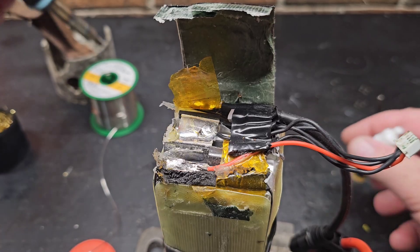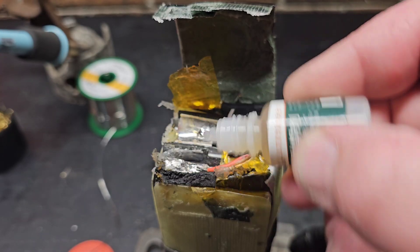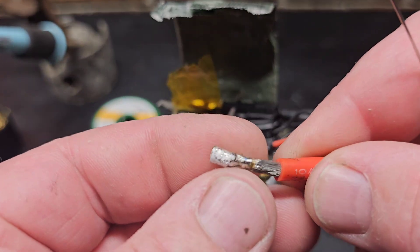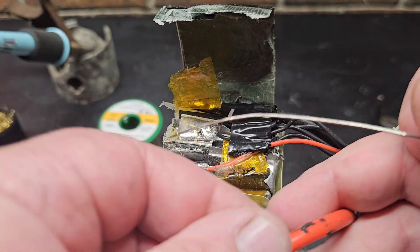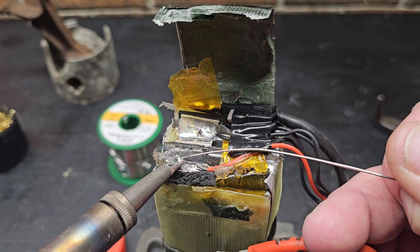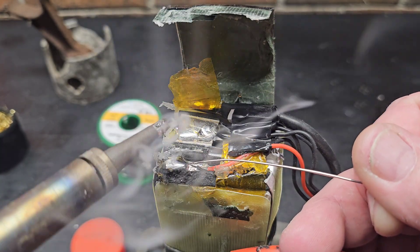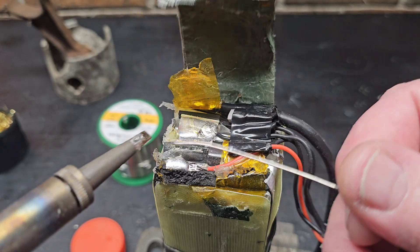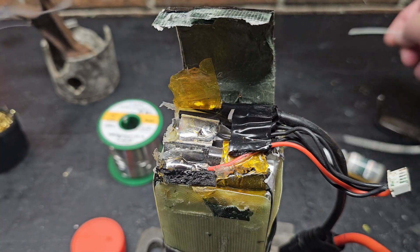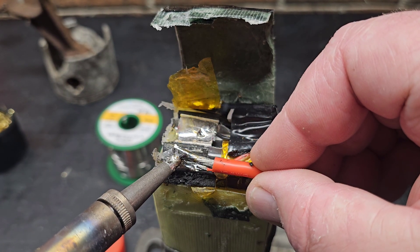I got my iron, it's hot. Let's put a little bit more flux on there — probably don't need it but I'll do it anyway. We got our lead tinned back up, so we're going to work kind of fast here. We want to keep the iron on the battery for as little amount of time as possible. Make sure your iron's hot — I'm going to put some of the silver solder on there.